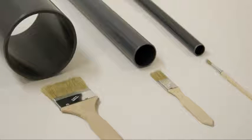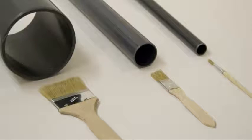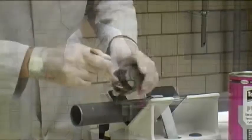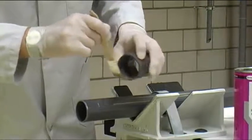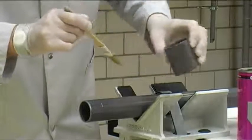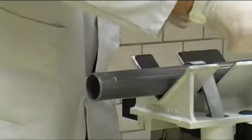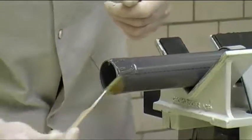Use a brush for applying the cement; the size of the brush corresponds to the pipe diameter. First, apply a cohesive, even layer of cement in an axial direction around the pipe's full circumference. Inside the fitting, the glue should be spread more thinly than on the pipe — this will prevent a bulge of cement being pushed along the inside. It's important to completely cover all jointing surfaces with cement. Spread the cement more generously towards the end of the pipe, but still in a cohesive layer and in an axial direction.